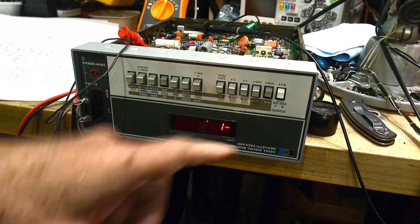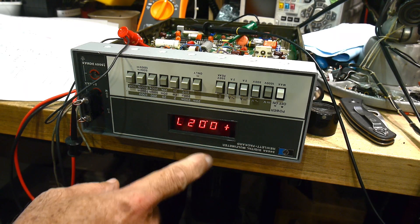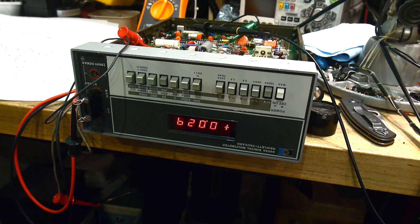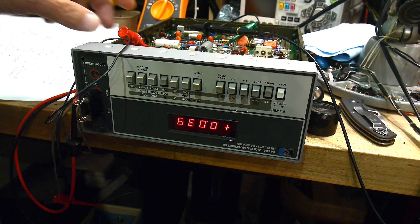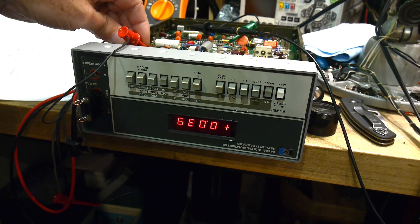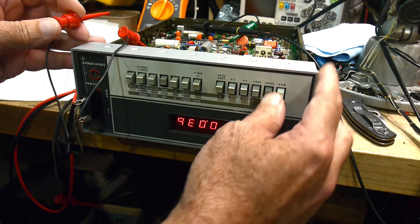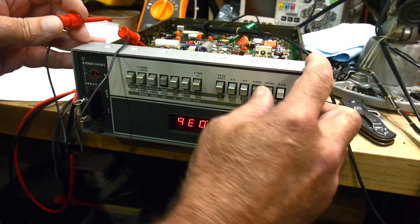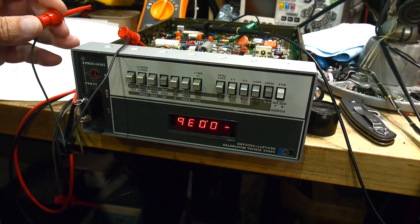Let me turn it on here - I'll show you that I'm actually getting a number now, a decimal place. You would say it's working, and it sort of is, it sort of isn't. I believe I know what the issue is, so I'm going to disconnect the jumper. If I disconnect it, it just freezes and then nothing really happens - it's just going to stay there.